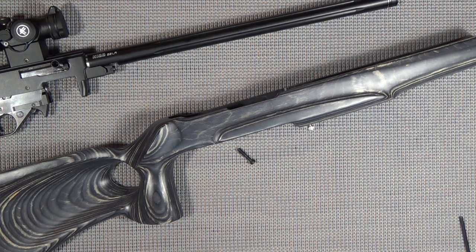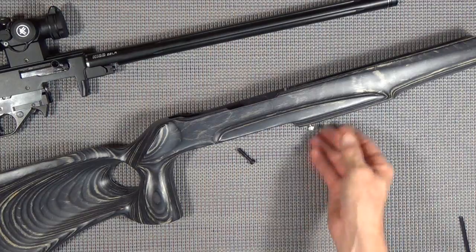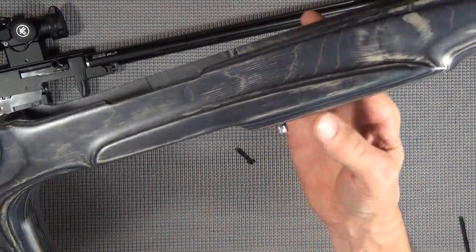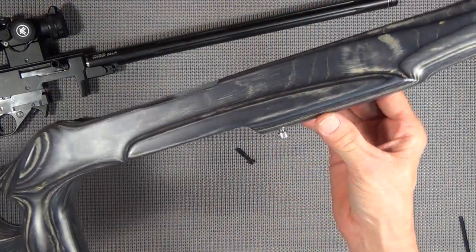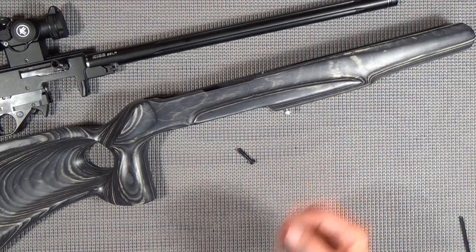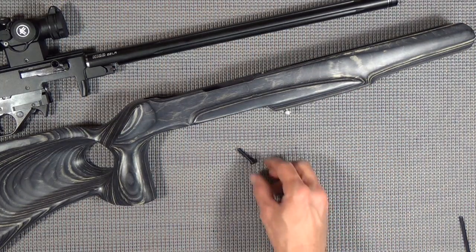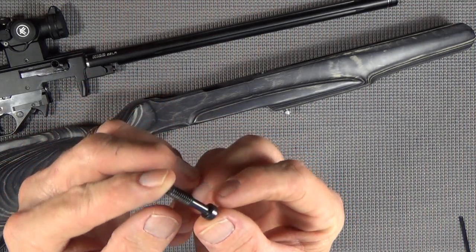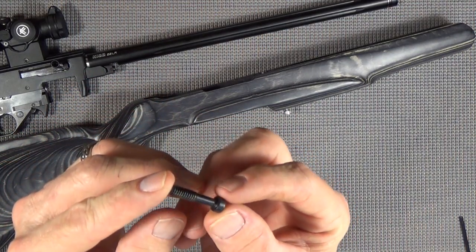So I went ahead and got to looking on the internet, and sure enough, on eBay I found this bolt - inch and a quarter - for $4.25. I went ahead and ordered it because I just wanted to have a safety valve. Come Monday, I took this over to one of my clients who happens to be a large fastener company.